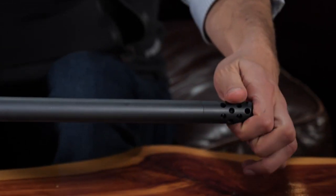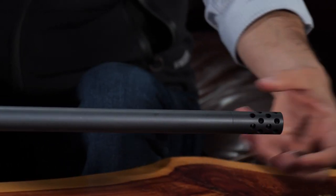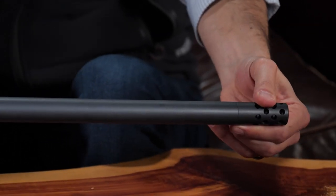The muzzle is removable and it's threaded 5/8x24, so if somebody wants to put a suppressor on there or just a thread protector on it, they can do that.